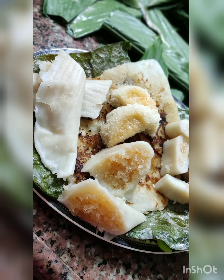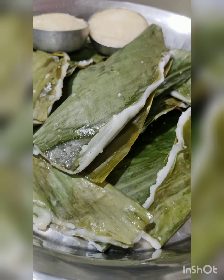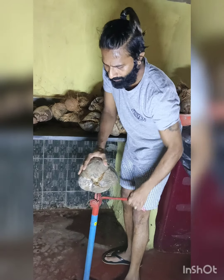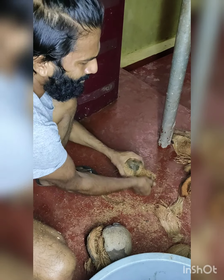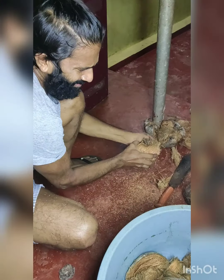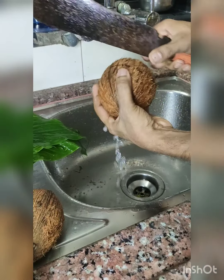Here we go — today we are going to prepare three sweet dishes, namely pato, holle, and lato. Let's begin with the inner coconut filling, that's called Choruni. To begin with the dish, first we require five to six coconuts — peel and clean them.